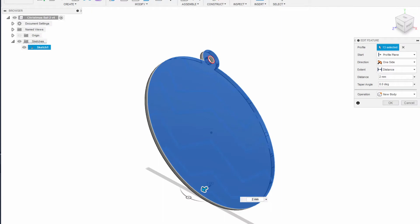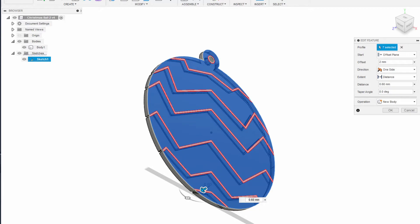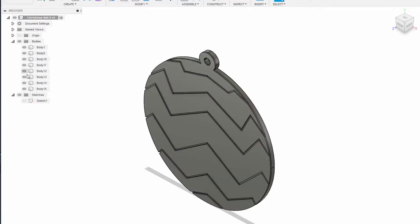Let's select all the components with the exception of the hole for the string and extrude them 2mm. Next, with the exception of the double lines intersection, select all the components and extrude them 0.6mm from the previous object. The important thing in this operation is to create new bodies. These bodies give us control of what we can turn on or off.